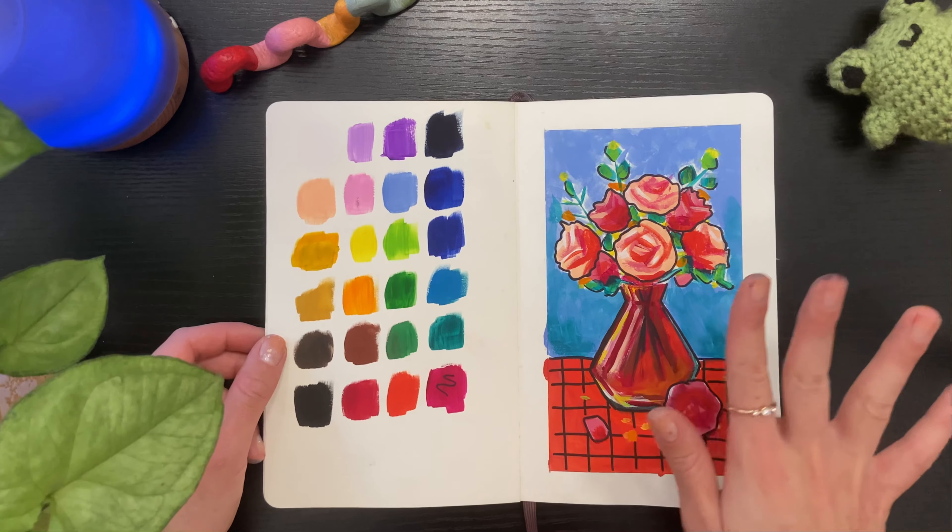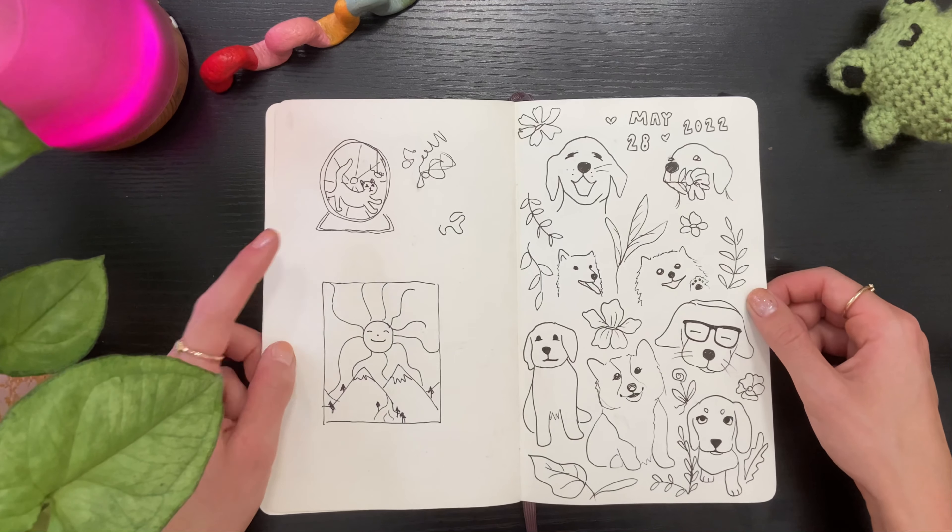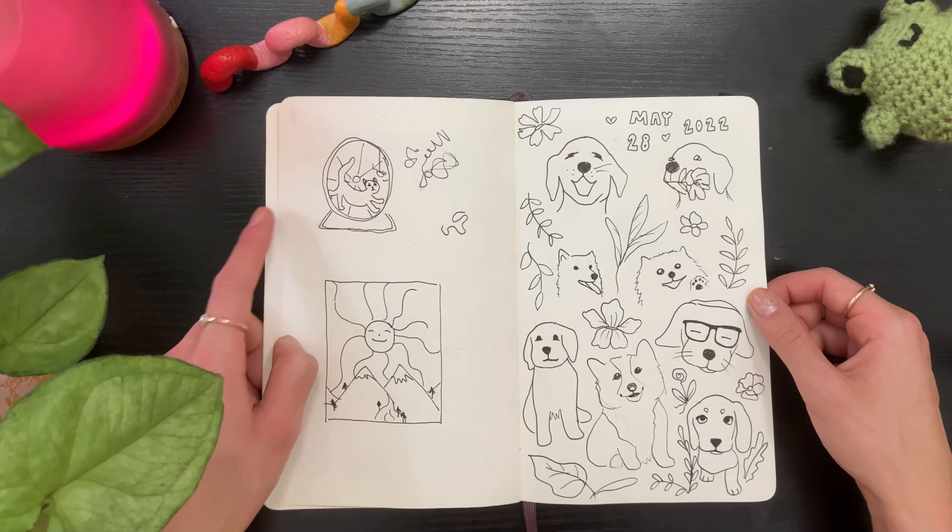So I guess that was a lesson in learning when to walk away from a piece. These are more pen sketches — I actually turned this one into a little animation.